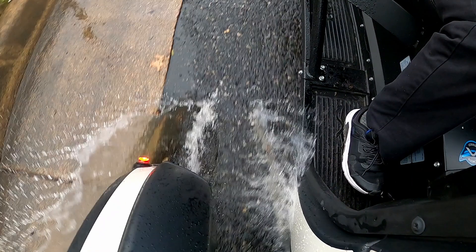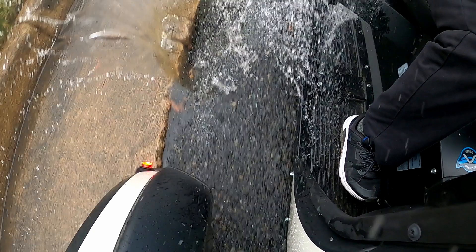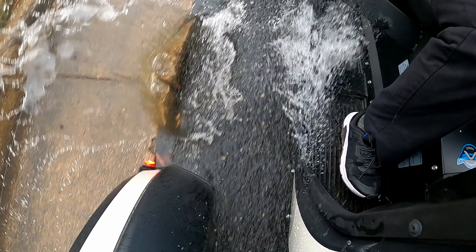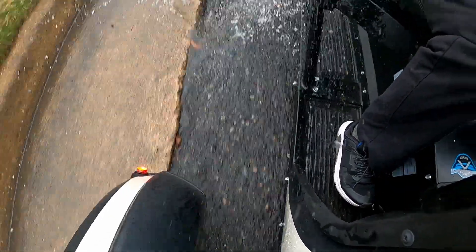Let's go back and take a look at that splash a little closer in slow motion. You can see that the water from the puddle hits the bodywork of the FUV and is directed rearward, missing my foot and leg. It might have missed me, but if there were a passenger in the back, their foot would have gotten drenched. The road surface is pretty wet and there's a decent amount of water coming off that tire, but aside from the puddle, there isn't any water getting anywhere close to my foot or leg.